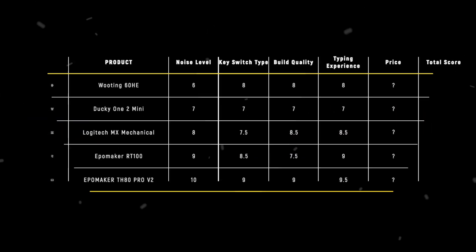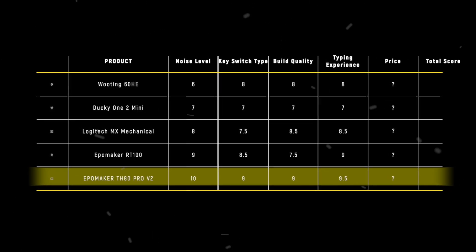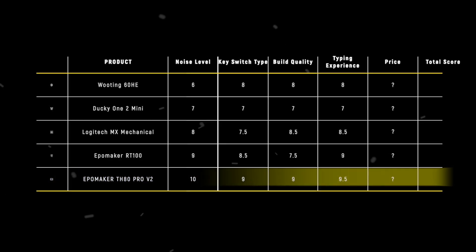The TH80 PRO V2 takes the crown in typing experience with 9.5 points, thanks to its premium dampening layers and refined keystroke feel that rivals much more expensive keyboards.